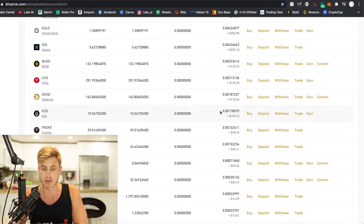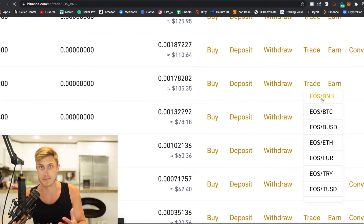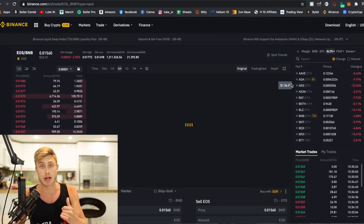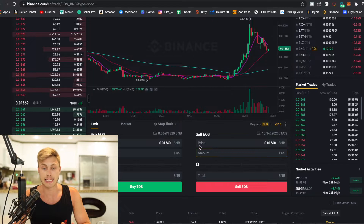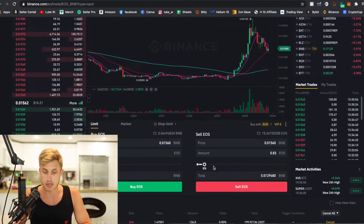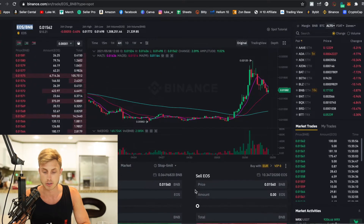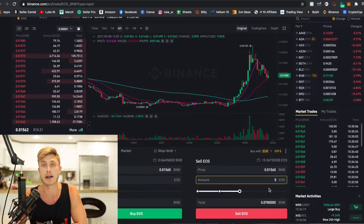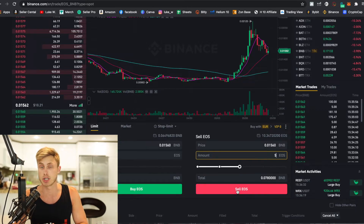Once you have your money sent over to Binance, go to your wallet balances and scroll down to EOS. Once you see you have a balance, we're going to press Trade because we need to trade our EOS for BNB. Make sure you're on Sell EOS — we're selling our EOS for BNB. Check the upper left-hand corner that you're doing the proper transaction type. I'll say sell five EOS, and that will turn into 0.07 BNB. Press sell and it will pretty much immediately make the exchange.